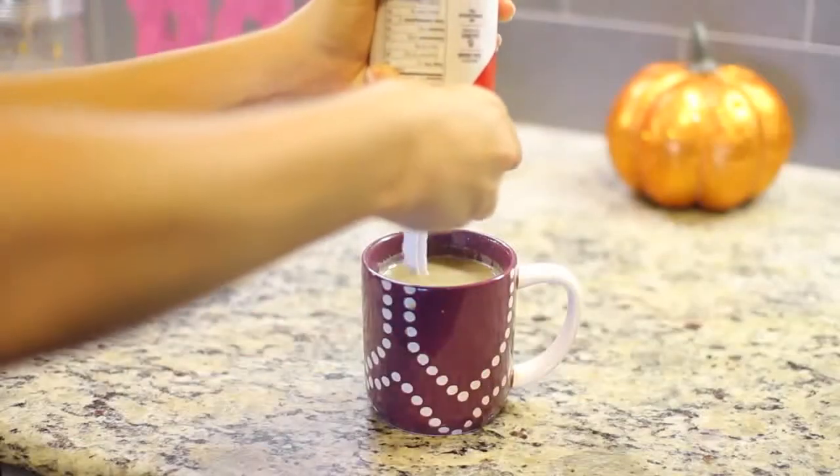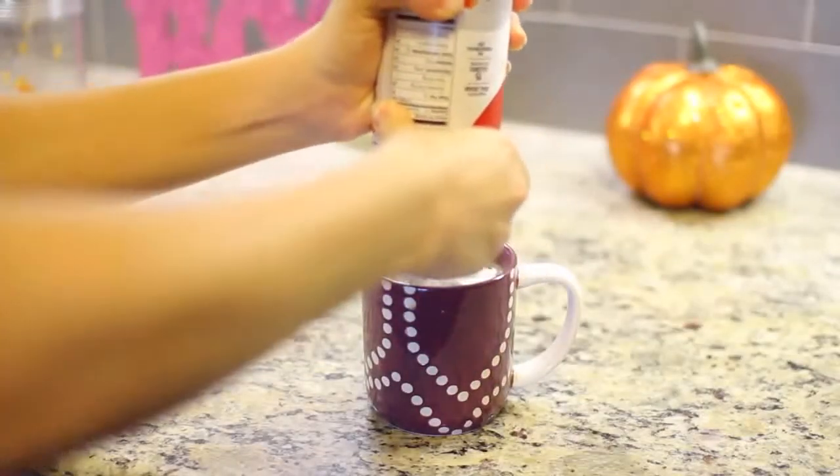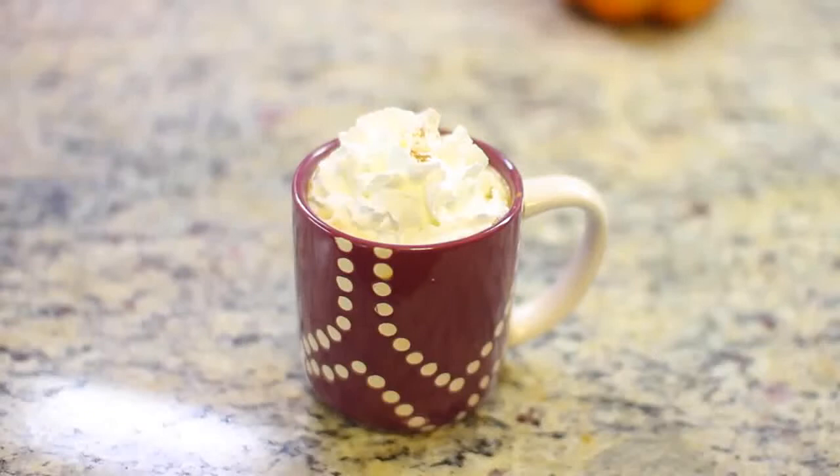Next I'm adding some whipped cream to the top because whipped cream is so delicious, and finishing it off with a little pumpkin pie spice and nutmeg. And it is done! It's more of a coffee flavor, stronger if you like that. You can add more sugar if you want it to be sweeter though.